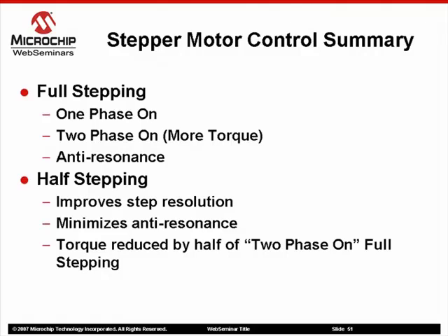Summarizing full and half-stepping modes, we have two options available when using bipolar stepper motors in full-stepping algorithms. One phase-on energizes one winding at a time, while two phase-on energizes two windings at once. Two phase-on improves the torque of the motor, but this type of full-stepping will also increase coil temperature due to power dissipation.